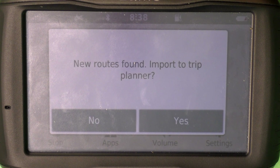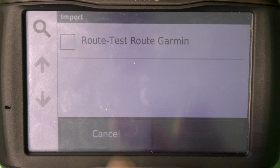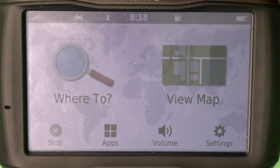We're going to import the route, so press yes here. Then select it and press import. Now it has been imported.